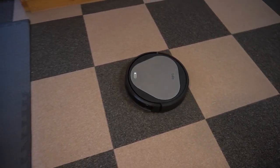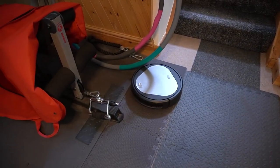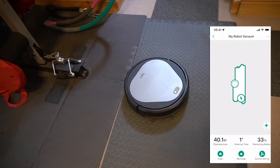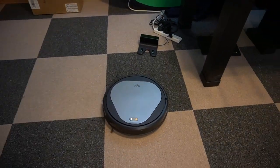Here you can see her moving about, and as soon as she senses something or bumps into something, she changes direction and then she's off again. On the app, you can see where she started and the route that she took. And now if I hit the recharge button, she's going to go back to the charging base. That's pretty cool.